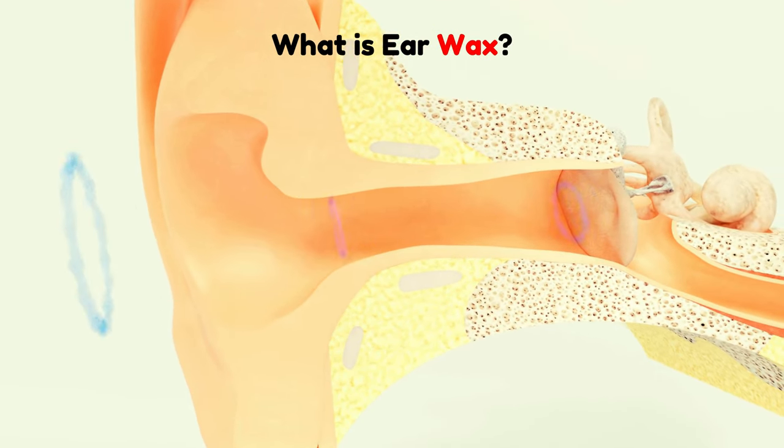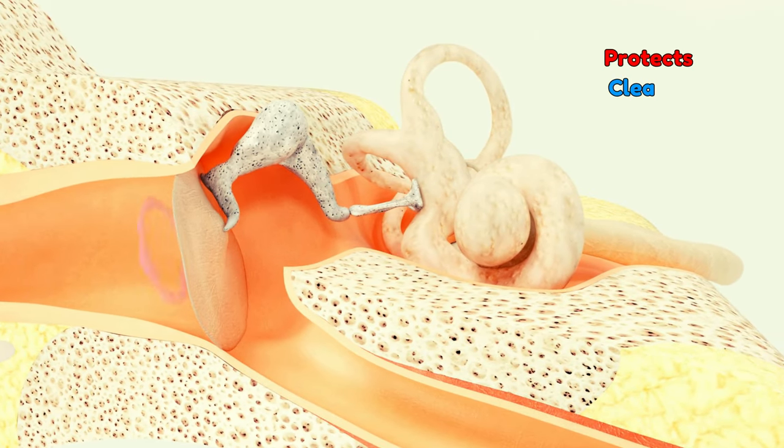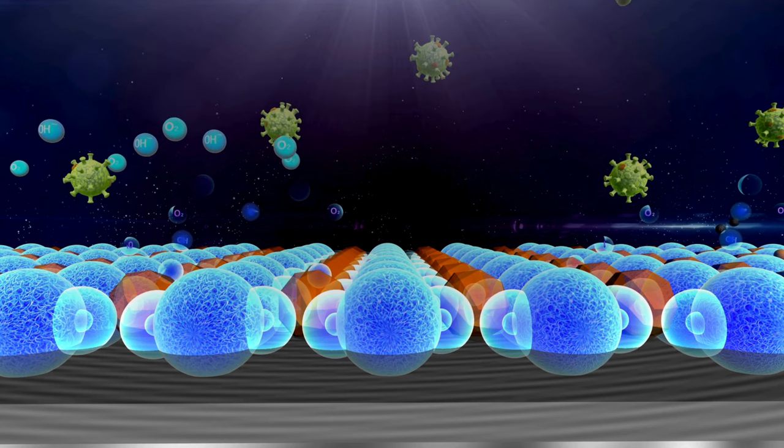What is earwax? Earwax is a natural substance our ears produce to protect, clean, and lubricate the ear canal. It has antibacterial properties that help fight infection.